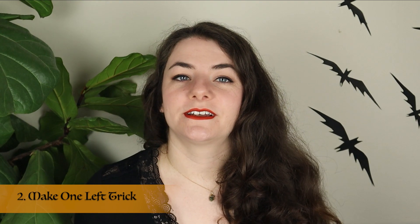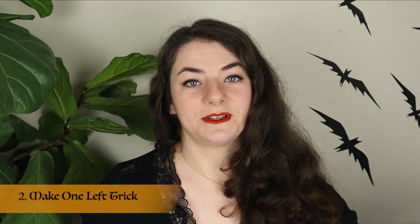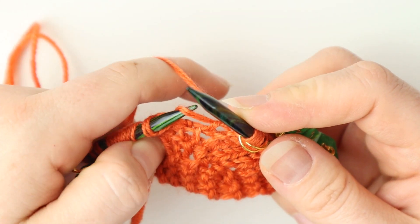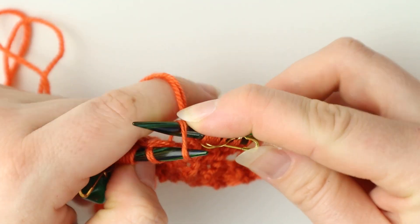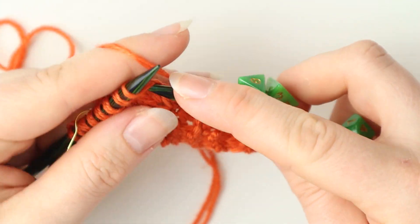The make one left trick. This one's very helpful with any project that has you do a make one left. Sometimes it's a bit hard to get into the back of your stitch. What you can do is instead of trying to maneuver into the back, go into the front of your stitch with your right-hand needle and then shuffle it round to the back, and then continue knitting into the back of the stitch as normal.